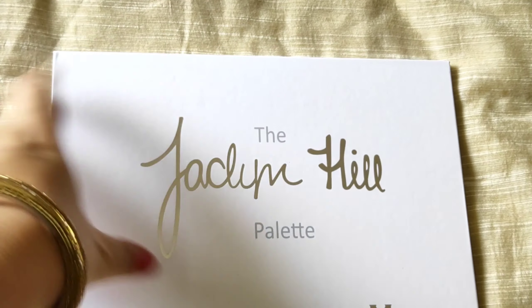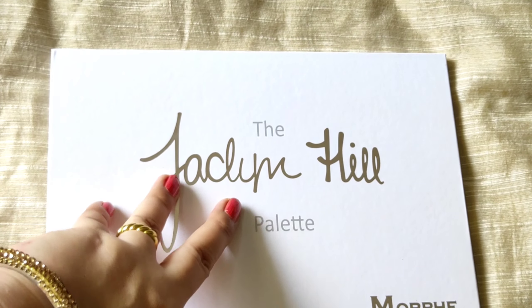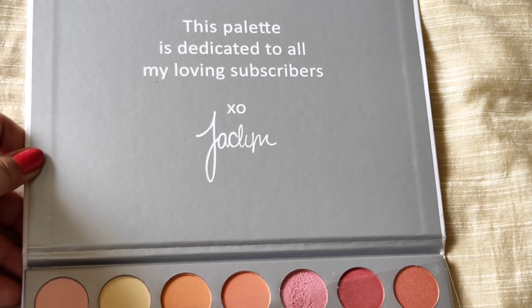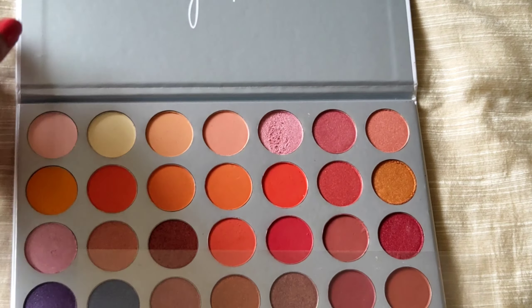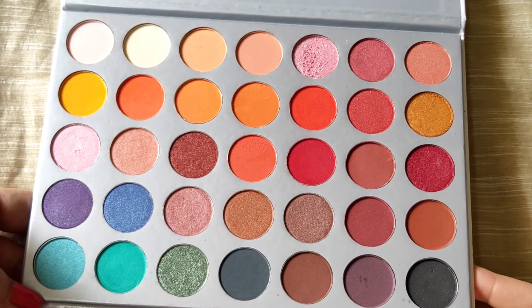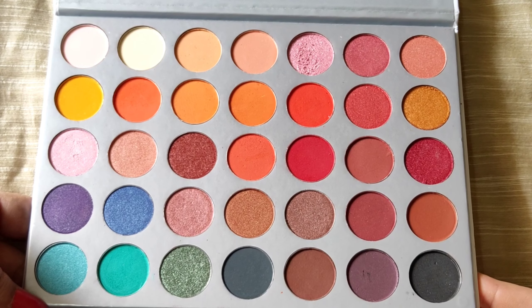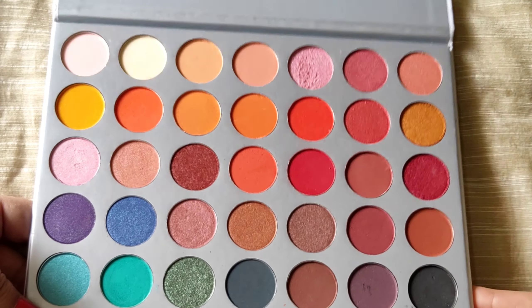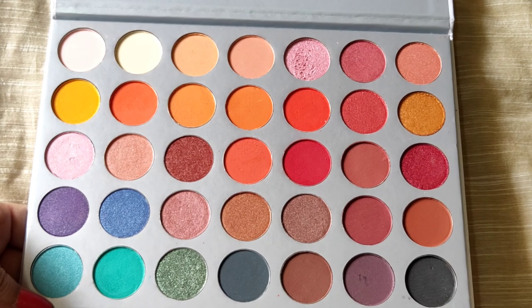I will open and show you the palette. This palette is dedicated to all my loving subscribers. You can see the shades are really very pretty. This is a warm-toned palette — military tones like oranges, reds, terracotta, and browns.